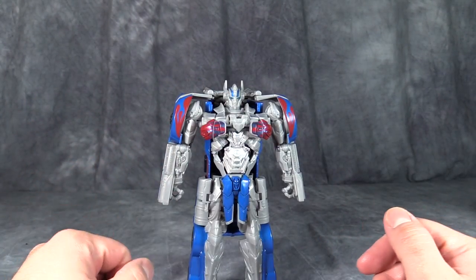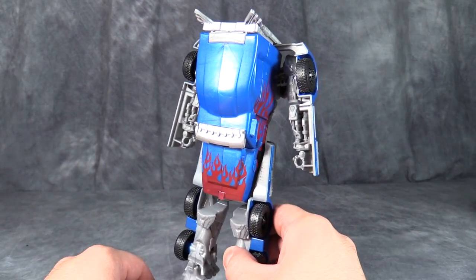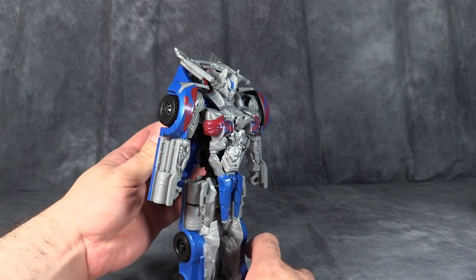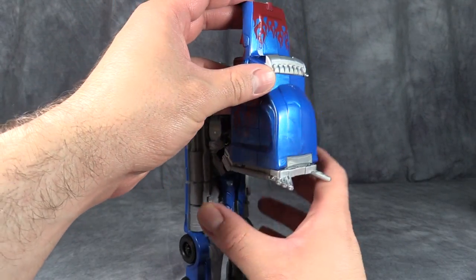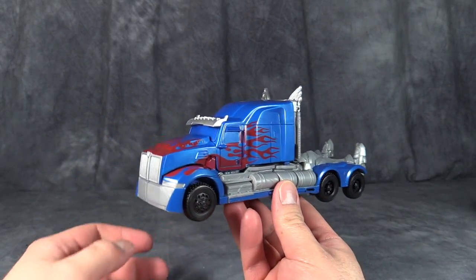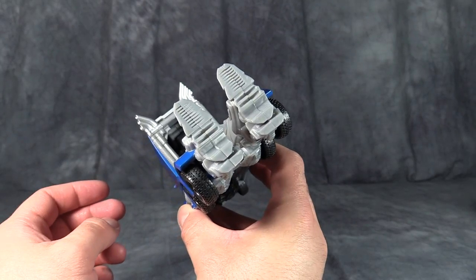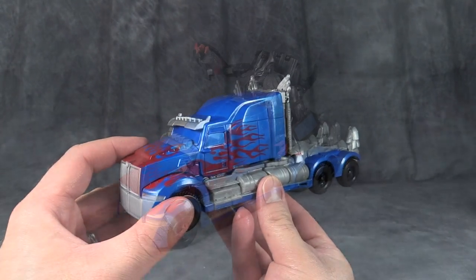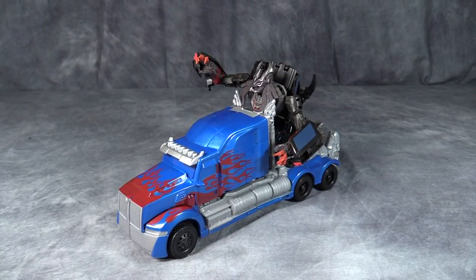Transformation is very, very easy. Turn the figure around and grab the entire top part of the vehicle mode. Lift it up away from the body — that will automatically collapse the legs and the shoulders. Simply flip it around and peg it into place, and that's it. It's an okay truck mode with obvious robot feet sticking out of the back. It just needs paint. And yes, a deluxe class figure can ride Prime with no problems.